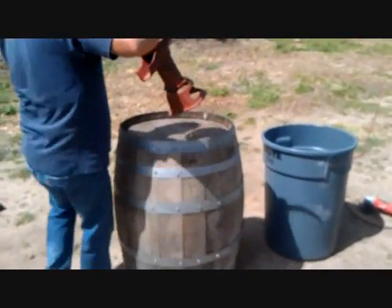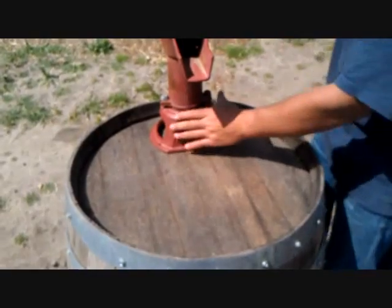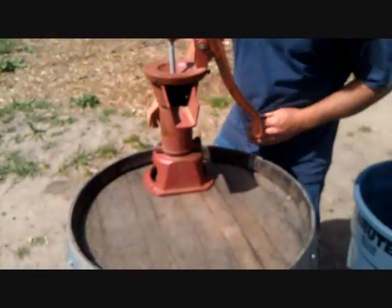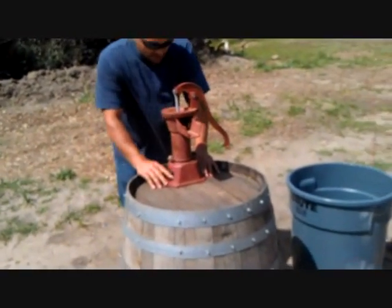Now we mount this to one side like that. That's kind of the idea. So now we're just going to find our placement and screw this down.